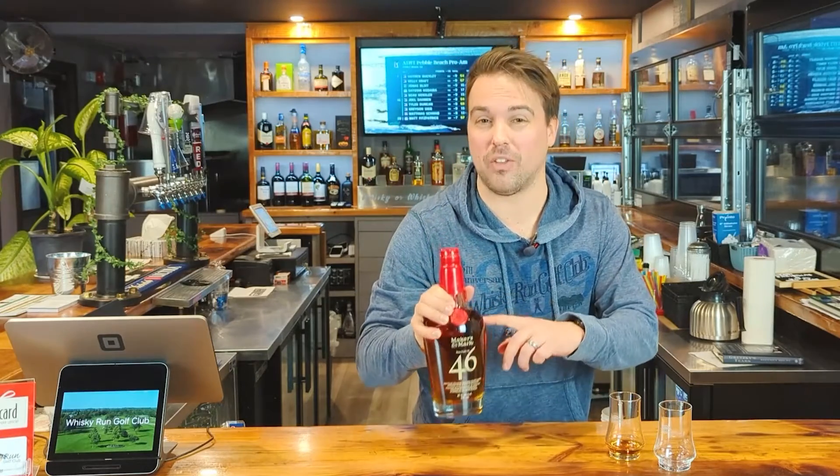This is better than the original Maker's Mark, not by a heck of a lot, though. 7.6 — 7.6 for the Maker's Mark 46. Solid bourbon, definitely better than the OG. And that's a review.